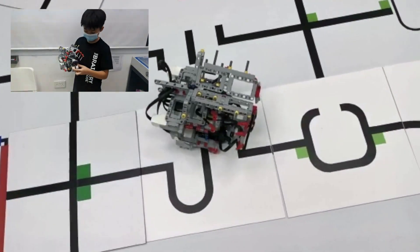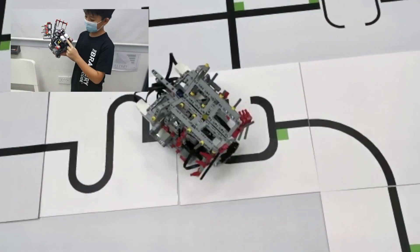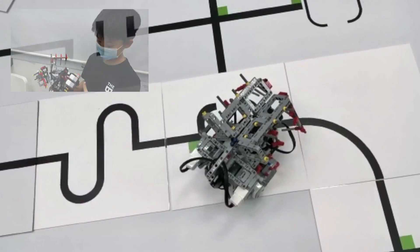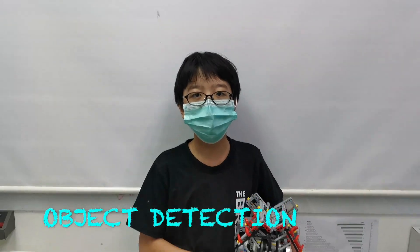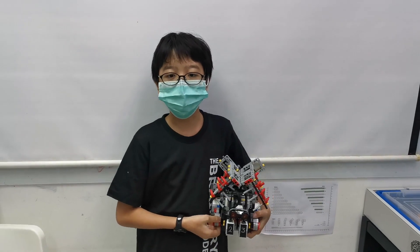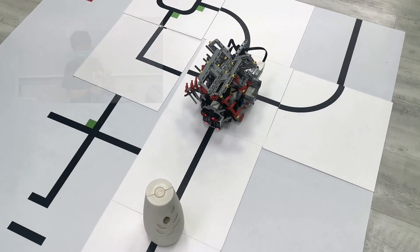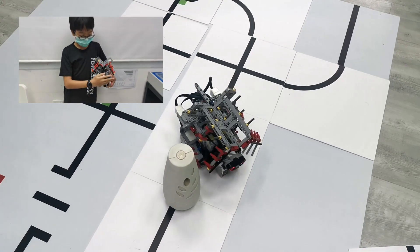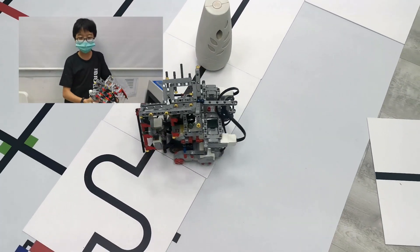The robot also needs to navigate around obstacles that could be placed on the line. We do this using the ultrasonic sensor facing the front of the robot. When an object comes closer than 10cm, our robot will stop and execute a maneuver around it, then continue line tracing.